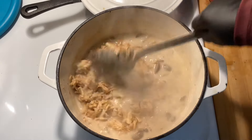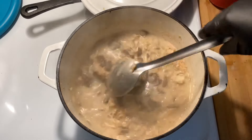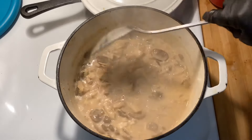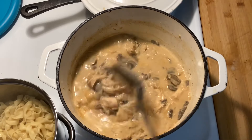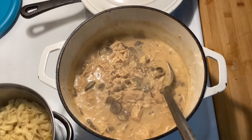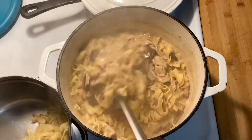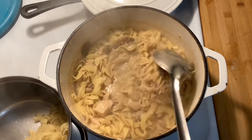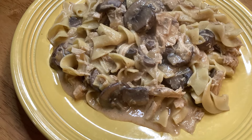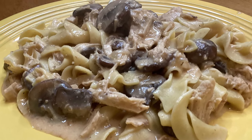Then add back in your pre-cooked chicken, stir to mix well and coat all the chicken, and add in your cooked drained noodles. At this point you're really done — just mix everything together until it's well incorporated and it's ready to serve. You don't have to add the noodles into the stroganoff; you can plate them separately and put the stroganoff on top. Plate it up, serve it, and enjoy. Thank you so much for stopping by — I'll see you next time.